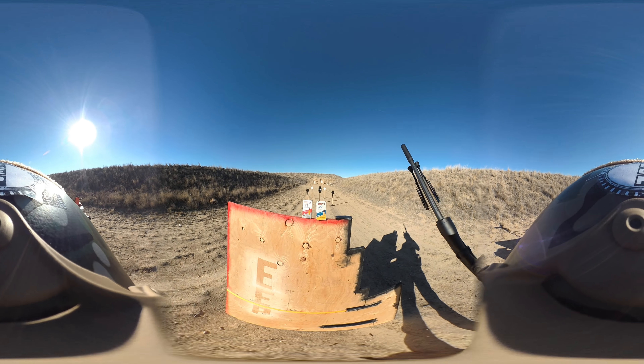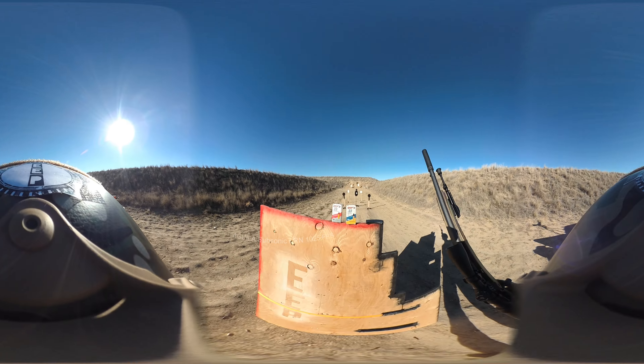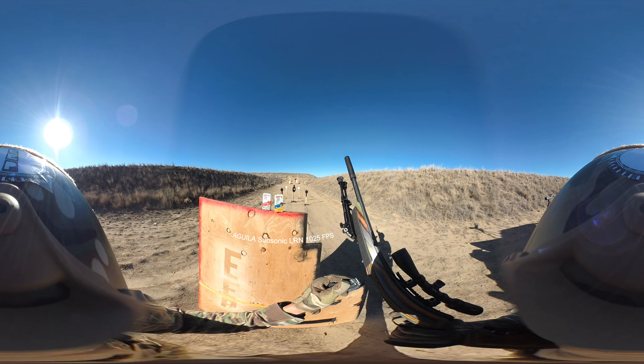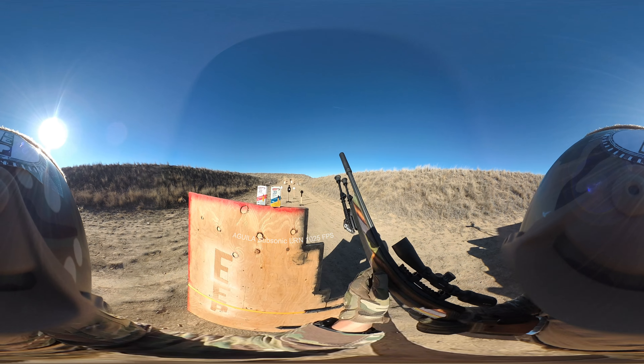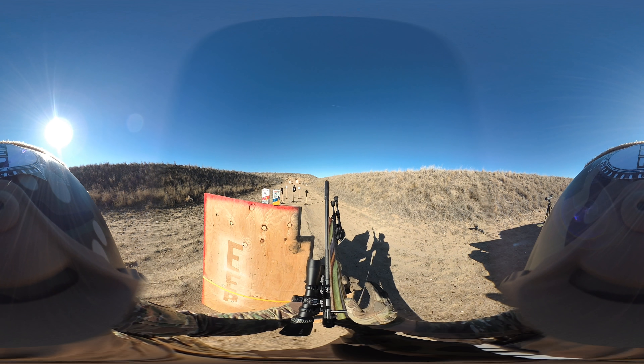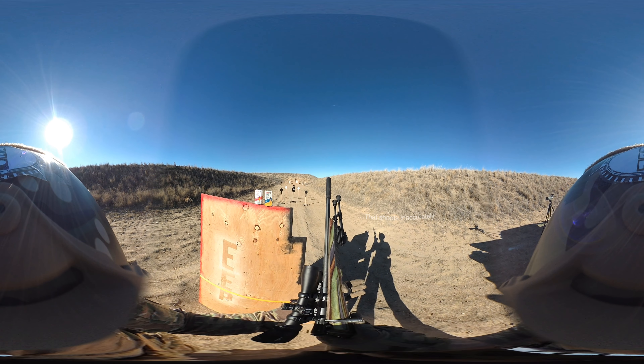Now for subsonic solid point. Bolt back, goes in. I haven't found an ammo that this thing doesn't shoot so far.